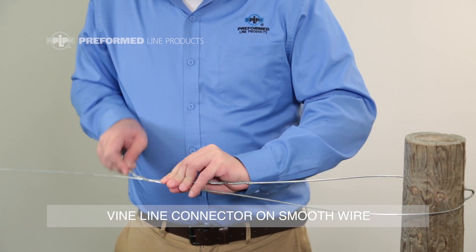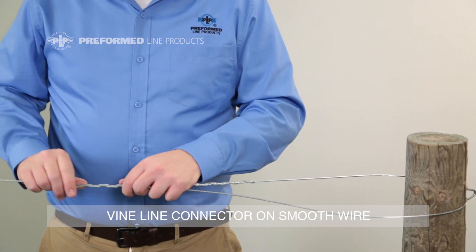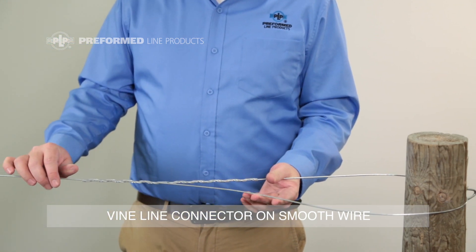The same application procedure is used to apply to a dead-end anchor. Be sure to snap the ends into place, then you have completed the application of the Vineline connector.